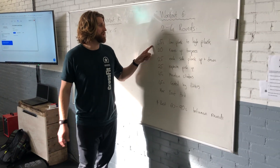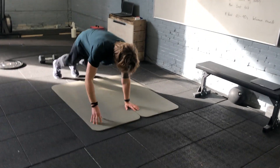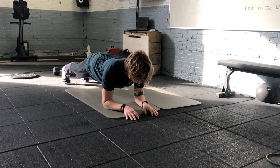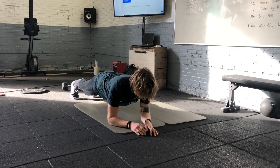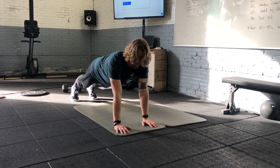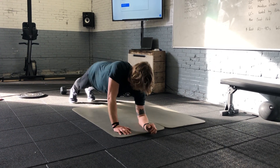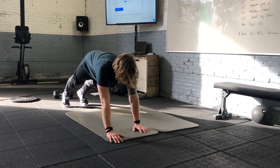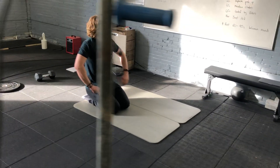Let's get started with the low plank to high plank. We're going to start in the low plank position — elbows down on the floor — and for 45 seconds we're going to push up into a high plank and then come back down into a low plank. You can alternate which arm you extend first: right side down then left, left side up, right side down then right up and left up. We'll keep an eye on the clock and do 45 seconds of these planks.